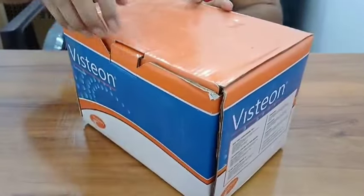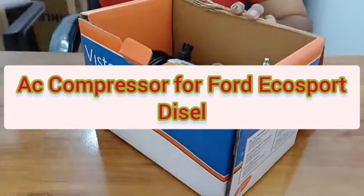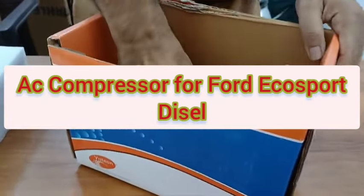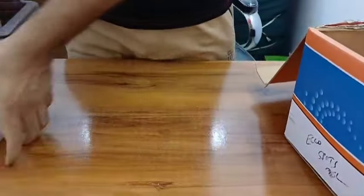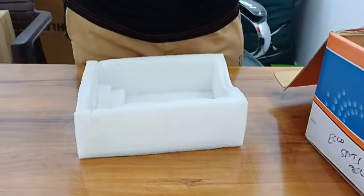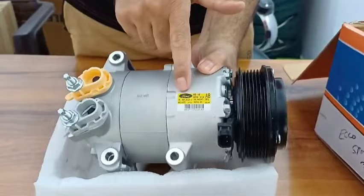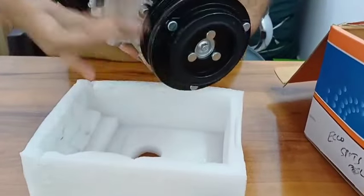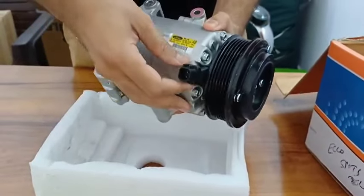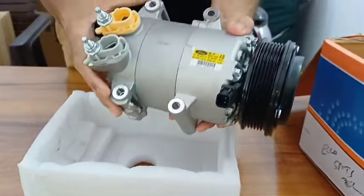Hello everyone, today I'm showing you the original compressor for Ford EcoSport diesel. This is how it looks. On this compressor you can see the branding over here for Ford, and this is a pulley, here we have the coupler, and this is the clutch plate.